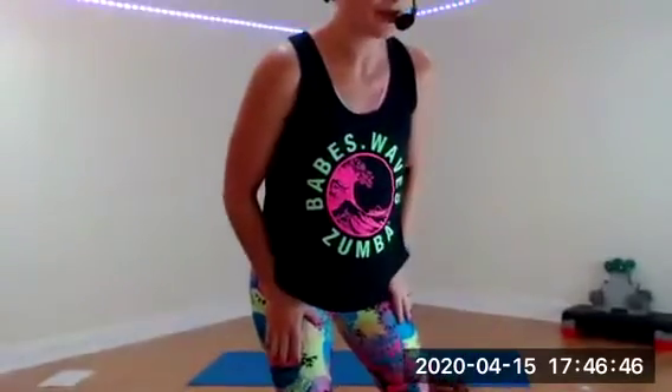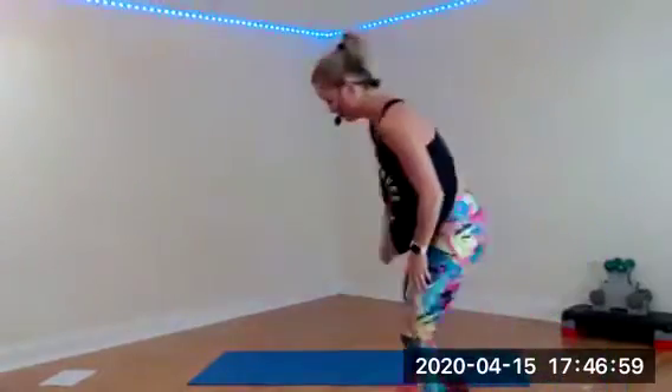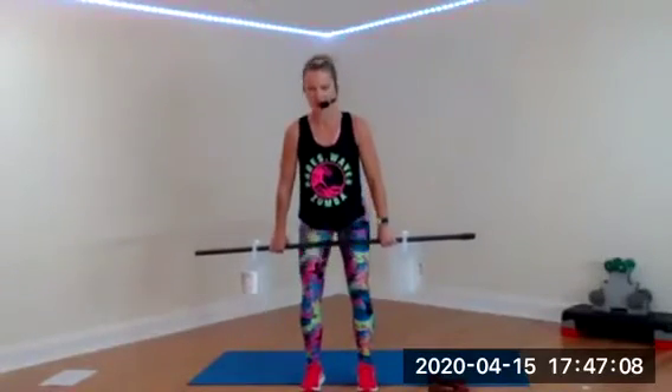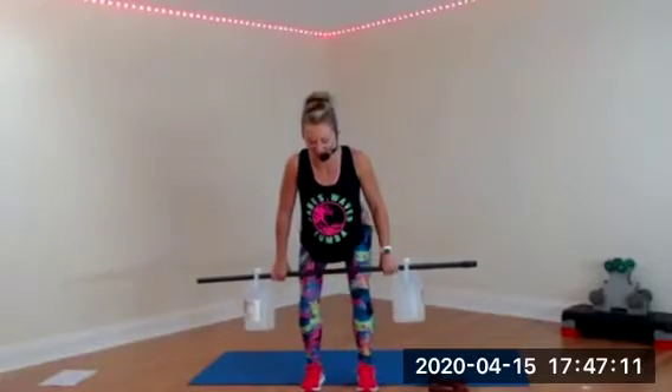It's a big muscle group so you can do the heavier weights. If you happen to have two jugs of vinegar and a broomstick, don't put it together — I'm not gonna wait for you, but you can have it ready for next week. You can either hold your weights the regular way or go grab a broomstick and fancy it up. This feels so professional.